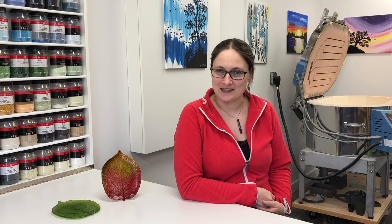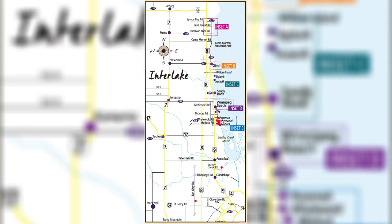I'm Heather Dawson, a glass artist in Manitoba's Interlake. I've been part of the WAVE Interlake Artists Group for five years now. We're a cooperative of artists from the Interlake region along Lake Winnipeg, and our artists range from Okamak Marsh all the way up to Arbor. We have around 25 artists in the group, each bringing something unique to the cooperative.